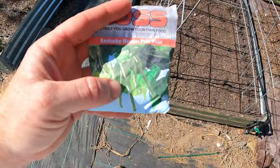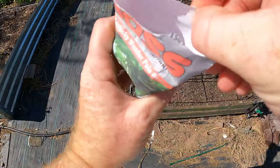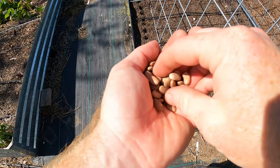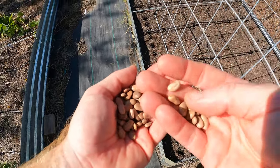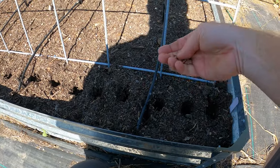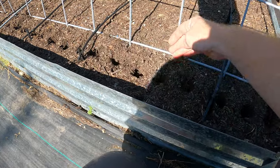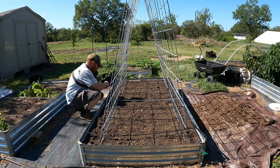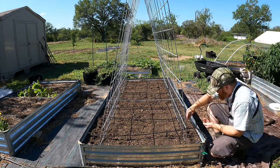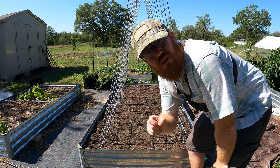Here's the Kentucky Wonder. I always like to note the date — today is August 3rd — so we can keep track of how long this takes. I got these from Haas; this variety had an 85% germination rate. I think we've got enough holes here, so I'll probably do one per hole. Obviously if a seed looks bad we're not going to plant it — we'll make sure we put in only the good ones.